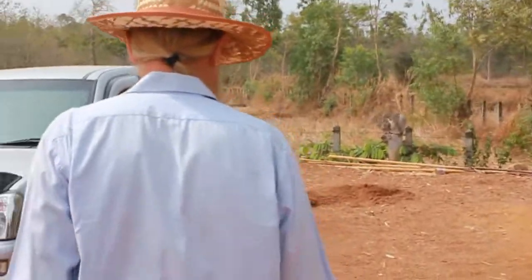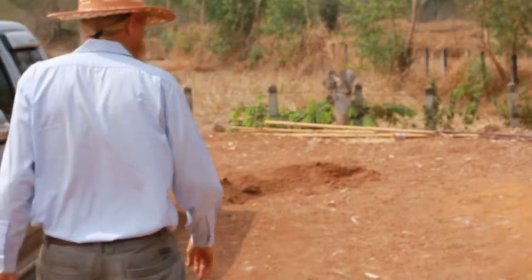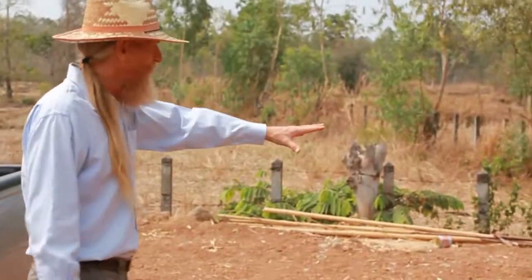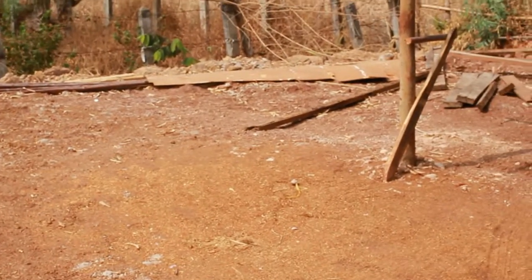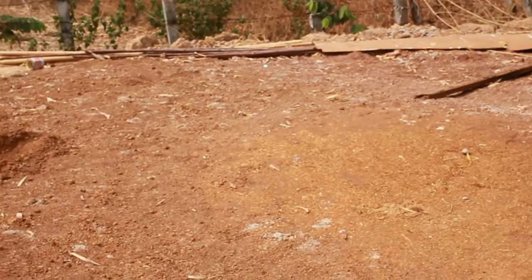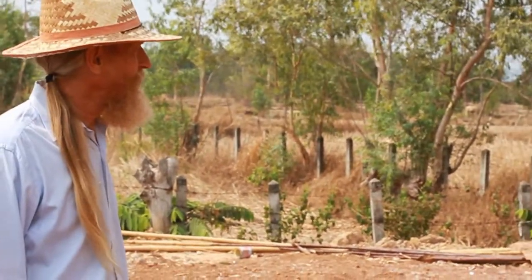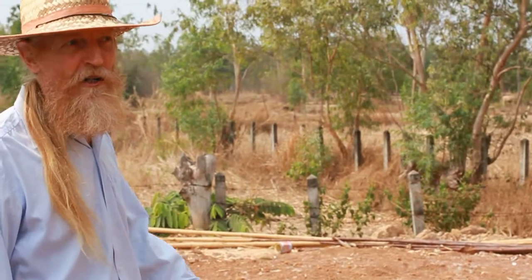There'll be a carport here somewhere in the back. Right back here, we're going to build a small barn where you can store tools, have a workbench, maybe a little workshop, a place to park a truck, maybe do some maintenance on your car or motorcycle.